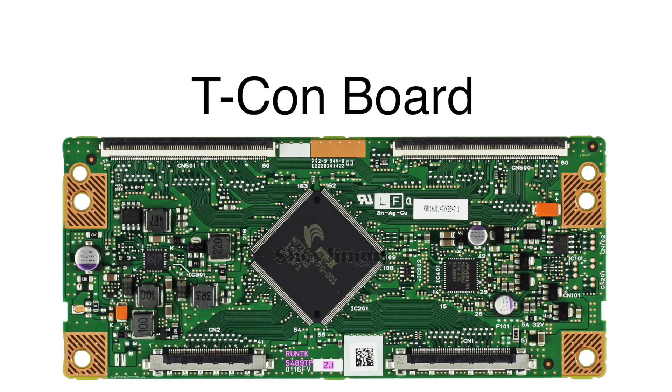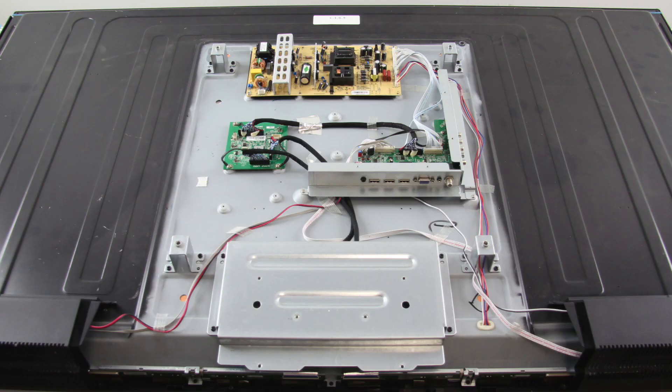In this video, we will show how to replace the T-Con board in this Element TV. It is recommended to take pictures during the repair process to use as a reference point. Be sure your TV is unplugged.